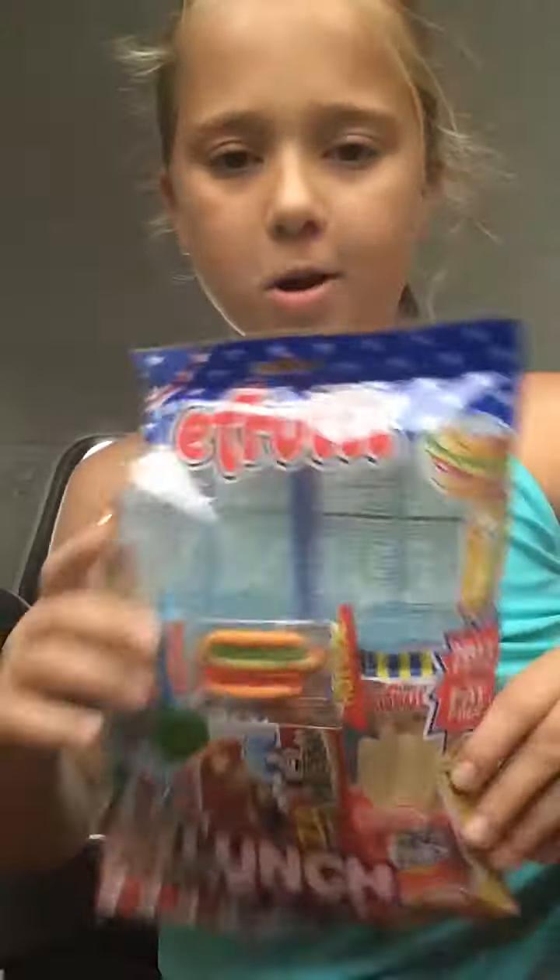Hey guys, today I'm doing an E-Fruity lunch bag review. I've already opened it to see what was in there and it's kind of a little messed up, but I'm going to take everything out. She's going to be doing the pizza because I've kind of already snacked on my pizza.